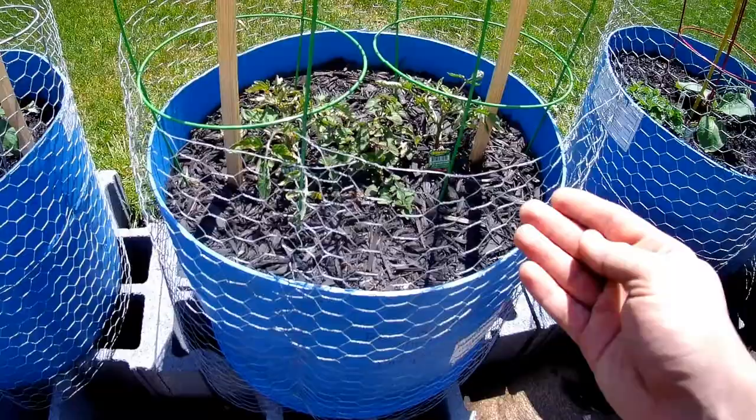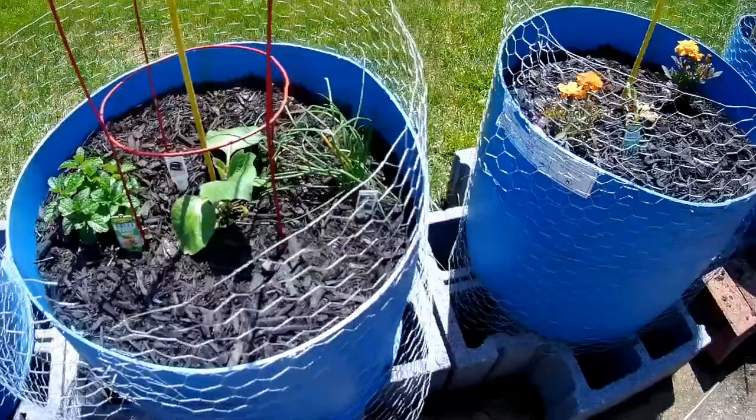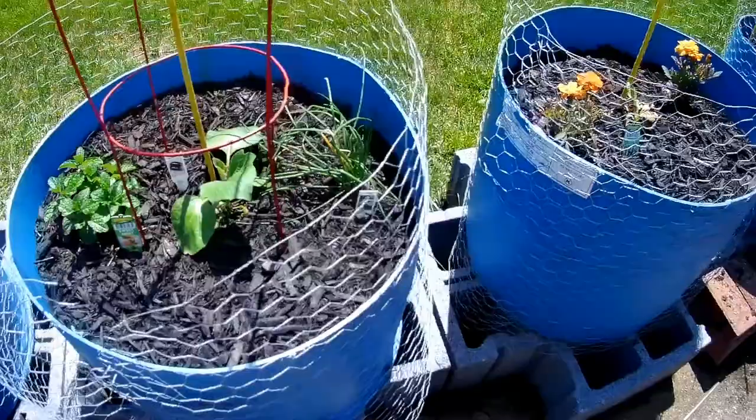Some of these are not doing so well, like these beefsteak tomatoes due to the freeze, and this zucchini obviously died.